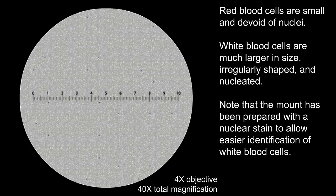Red blood cells are small and devoid of nuclei. White blood cells are much larger in size, irregularly shaped, and nucleated. Note that the mount has been prepared with a nuclear stain to allow easier identification of white blood cells.